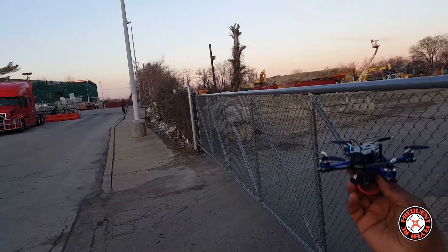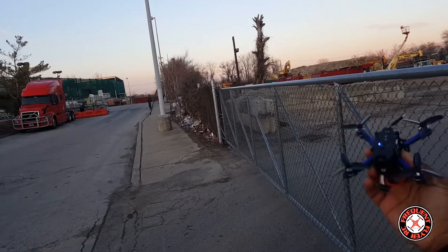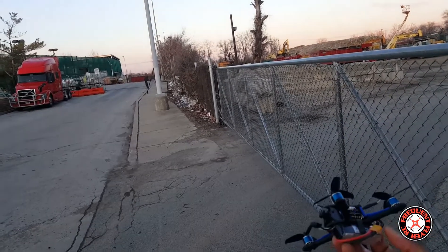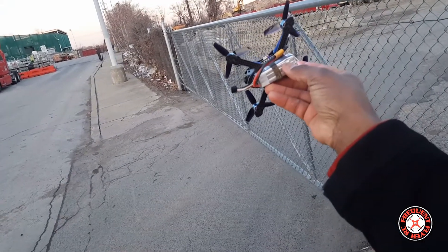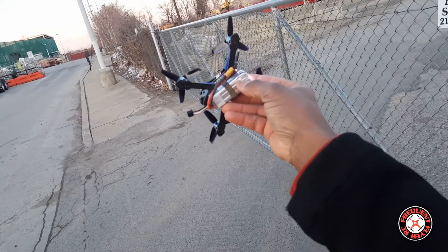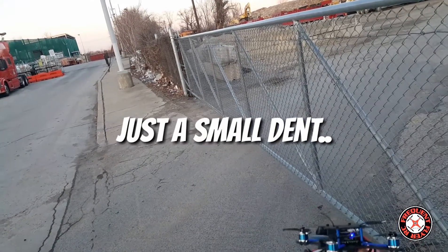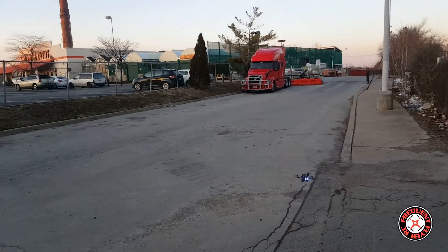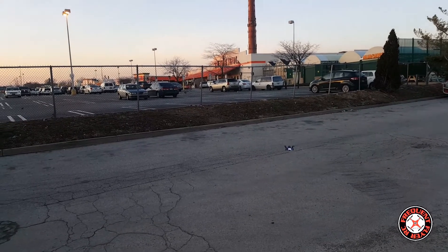I retrieved it and there's virtually no damage to it. Just one of the props was bent — I just bent it back and now it's back in place. My battery looks like it might have taken a little puncture right there. It came down pretty hard on that battery, but it seems like it's okay though.